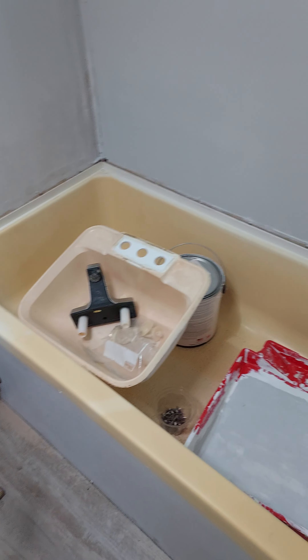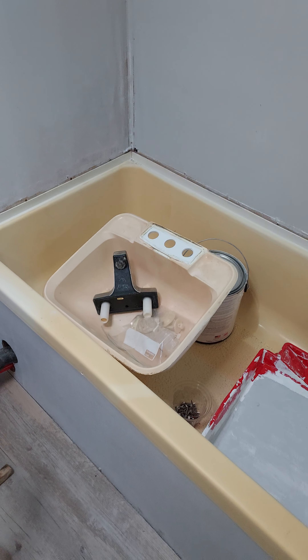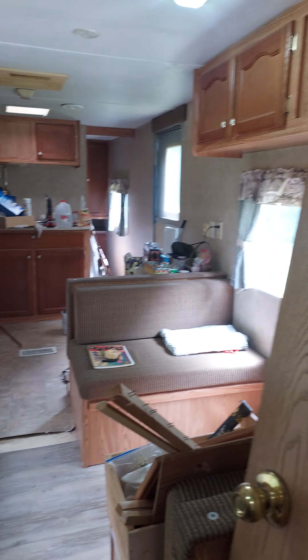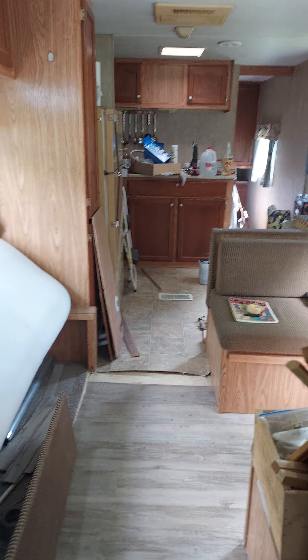The next thing I'll do is paint the tub, because I'm going to take my time and decide what to do with the floor up there. Then I'll start sanding everything out here, because everything's going to be painted — I need to paint the door and the hardware. But that is where I am today.